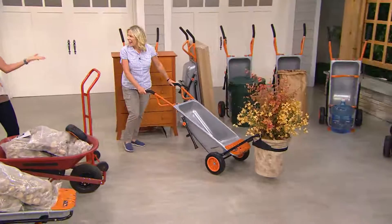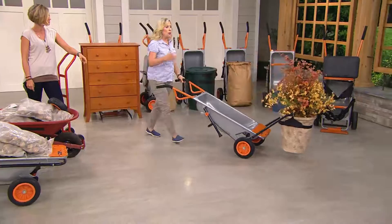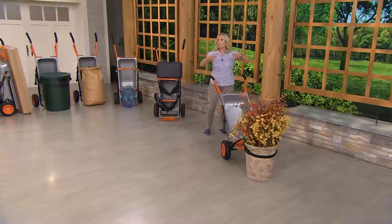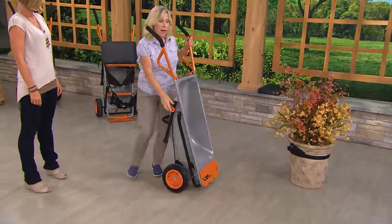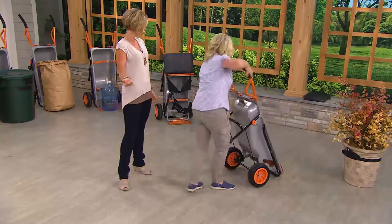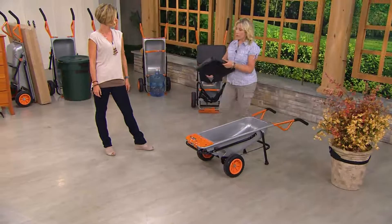I'm moving this big heavy pot — about 80 pounds. You might only do this twice a year in spring and fall, but if you don't put your pots away they crack in winter. Look how easy it is to reposition — I can change my mind without any back-breaking bending. I just disengage it and back it right up. You can also pull out this arm to fold it down — it stores up even smaller than a regular wheelbarrow, only 15 inches wide.